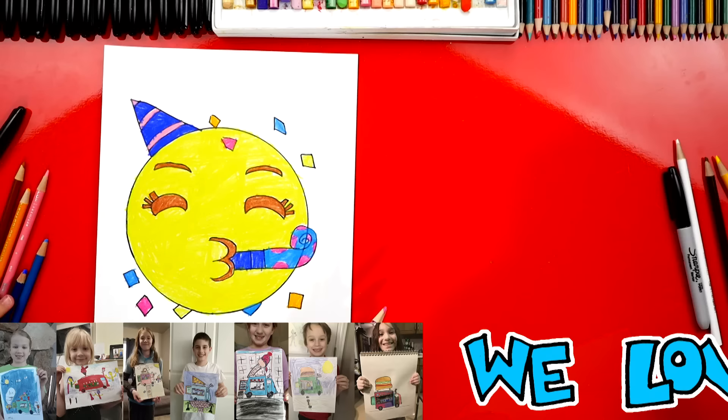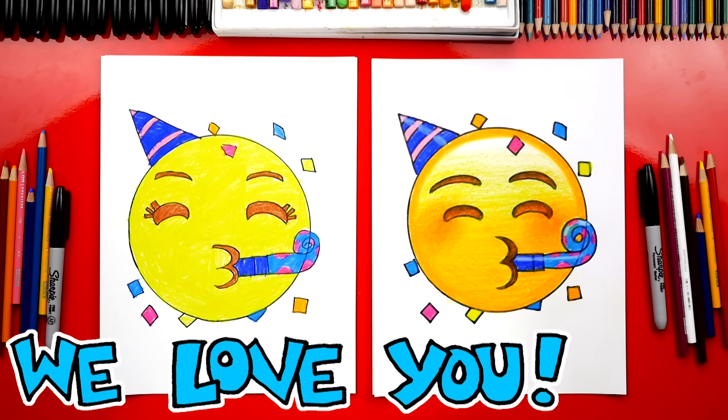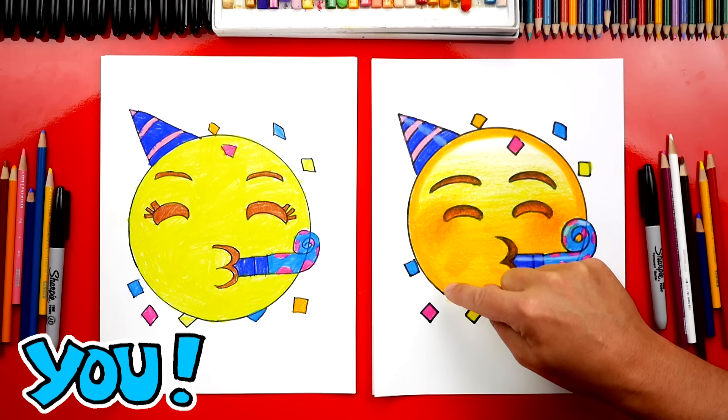Hadley, we did it! We finished coloring our party emoji and yours turned out super cute — I love it. Now it looks so much better colored in. So I hope our art friends at home are going to pause the video right now to match the same coloring. To keep this lesson a little easier, you can leave the shading and the highlights off and just color it solid yellow. I started with yellow and then layered on top of it orange, gradually getting lighter towards the top to make that highlight, and I also went around the outside with an orange border just to make it look extra shiny.